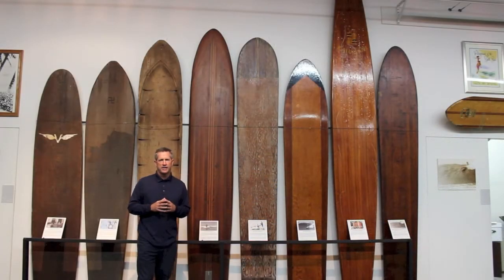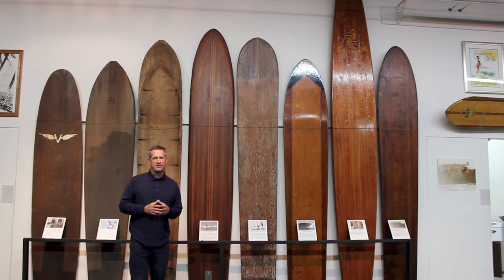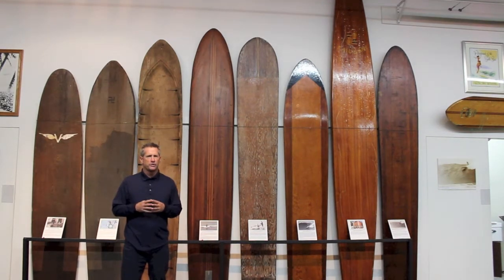Scott Bass here, the Executive Director of the California Gold Surf Auction. We've got another exciting auction coming up in 2018, May 5th to be exact. We've got some beautiful boards and here's one of them.